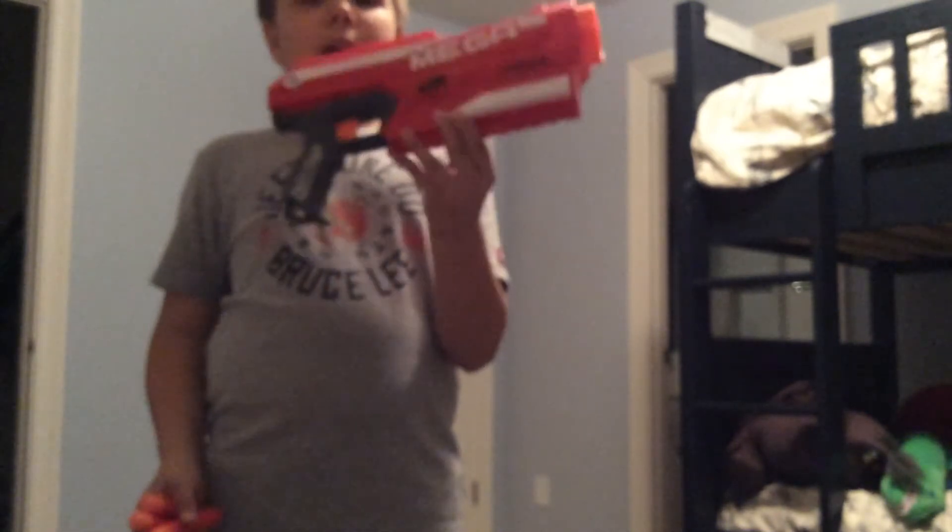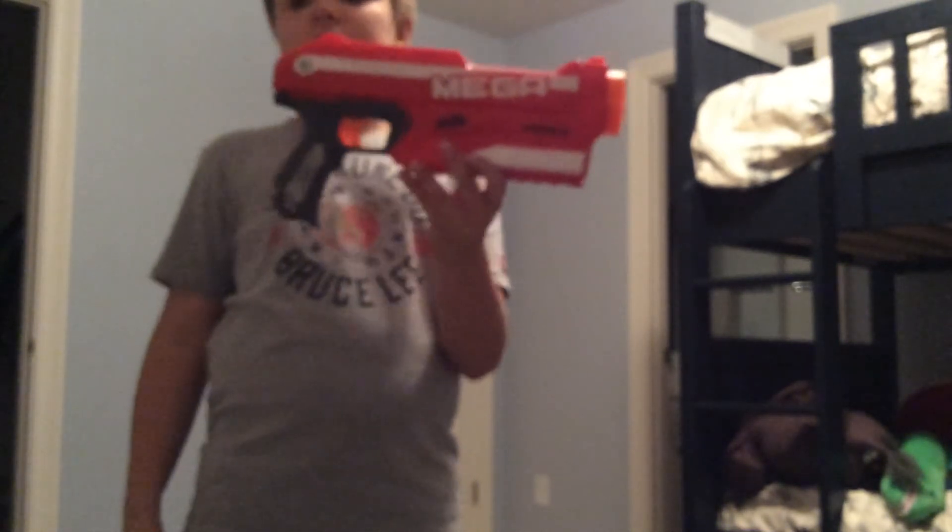Anyway, that is the Nerf Mega Madness review. Hope you guys enjoyed it, and buy it today.